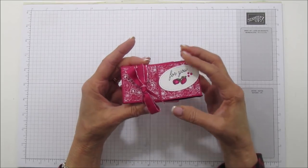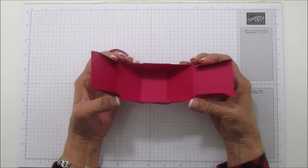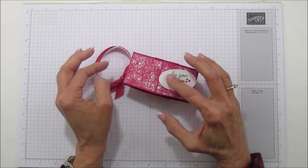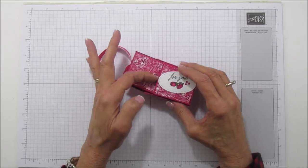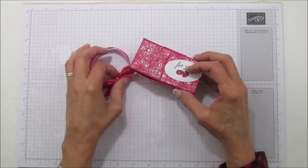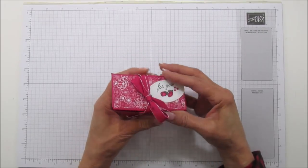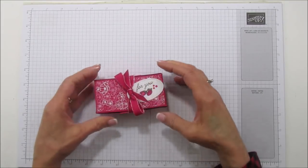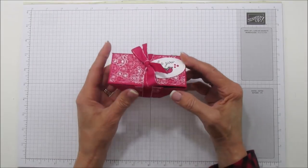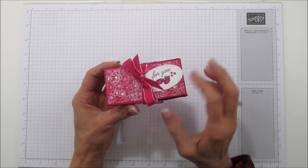The way it opens is you just slide the ribbon — you can use a belly band too, but I like the ribbon on it, and it opens like this. It's got a pretty good amount of room for some treats. This one is lovely lipstick cardstock. The lid doesn't really stay down on its own — one thing you can do is put a little magnet under here if you want. The most important part is the way we cut and score it; you have to score it accurately for the lid to fit properly.